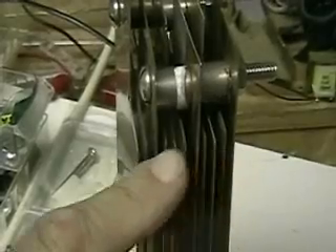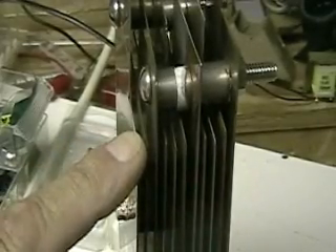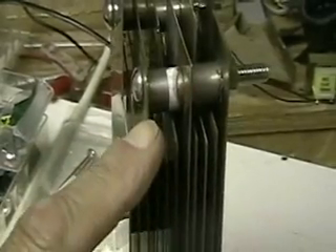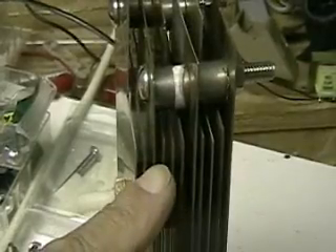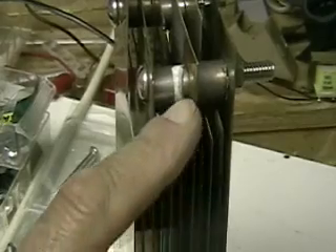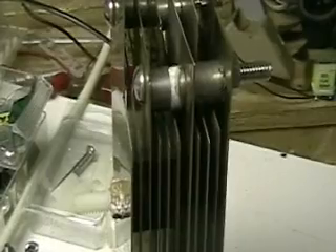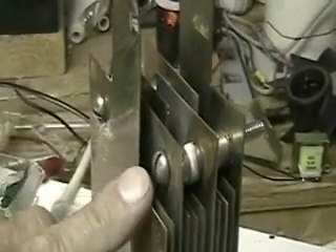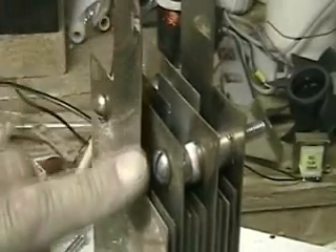There are eleven plates. Alternately there's a positive, neutral, negative, neutral, positive, neutral, negative, neutral, etc. So every alternate plate has a neutral plate in between it, which gives us — out of eleven — three that are positive. The plate on each side is the plate that connects to the top, or the electrode.